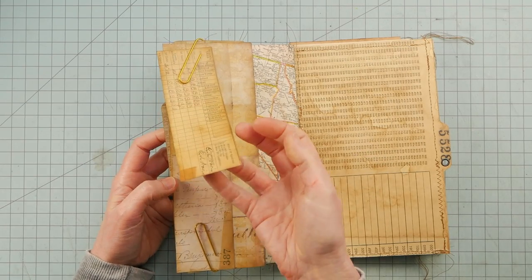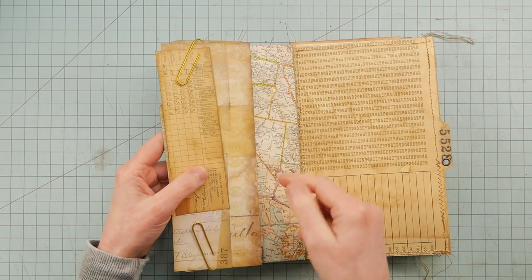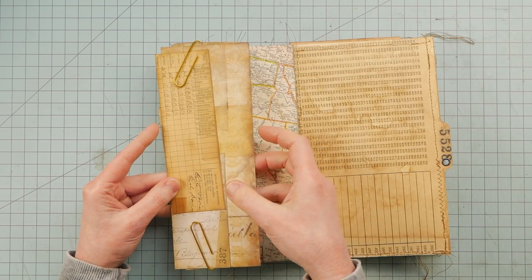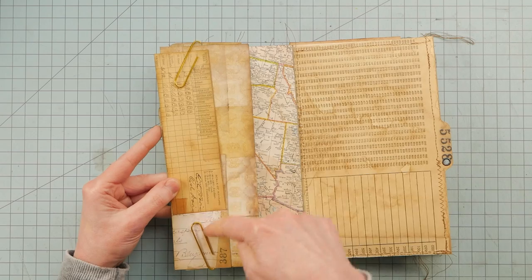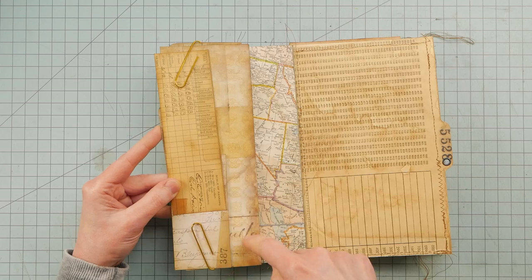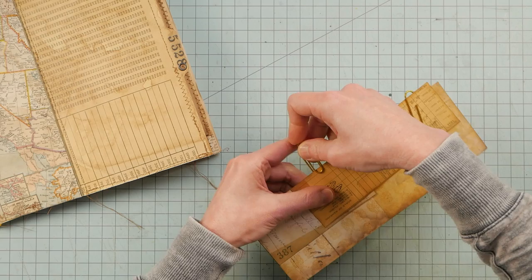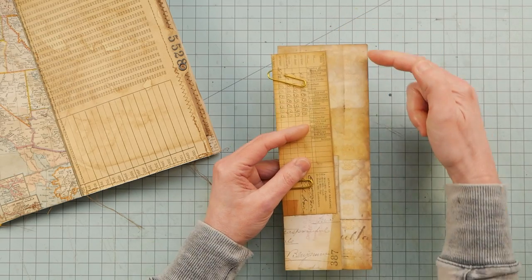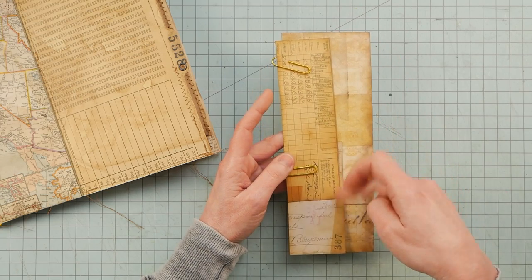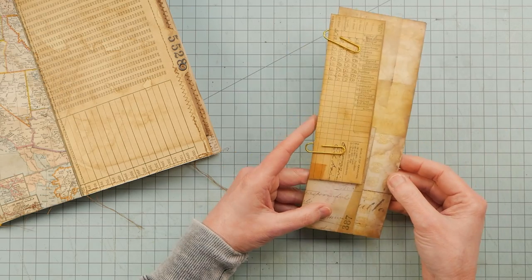I trimmed off a couple more document pieces and may attach those to this piece, just so it wouldn't be one plain piece. I'll sew these two to this and perhaps sew down this edge as well before I attach it to the page. Sometimes you have to just work it out at the sewing machine and not think about it too much.